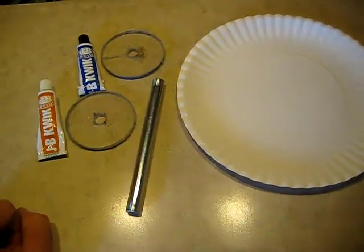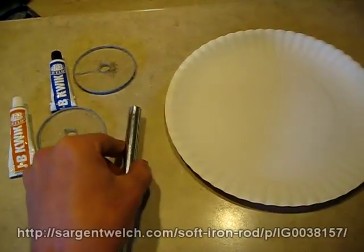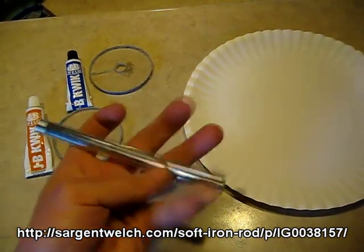This is going to be part one to building a Nathan's double field coil. To start with, we have a soft iron core. I got this from Sergeant Welsh. This is 13 mm by 15 cm.